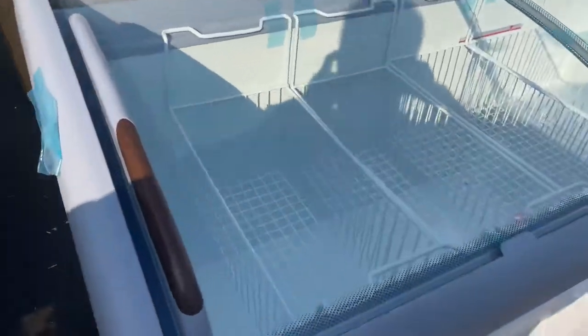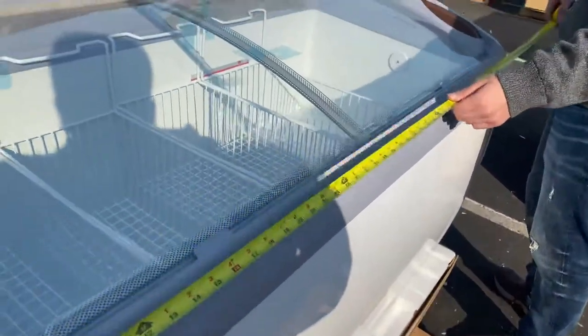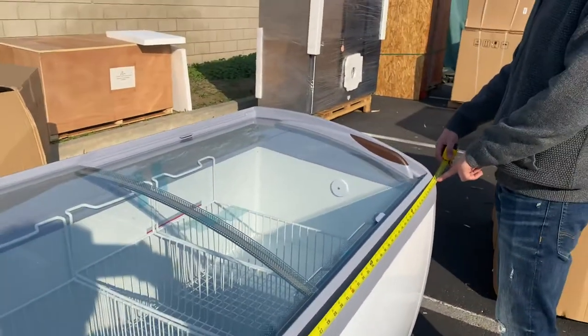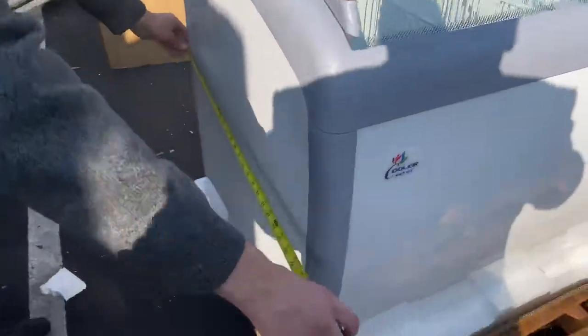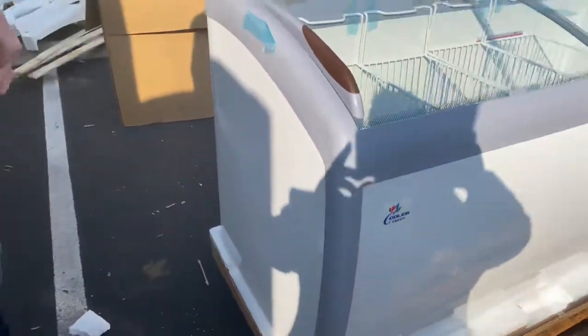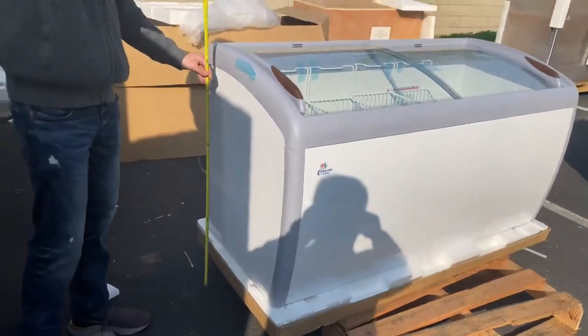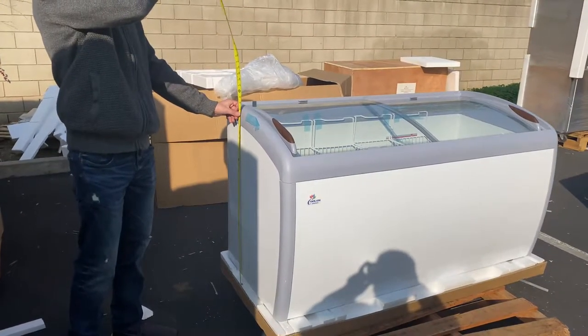Now let's go ahead and give you the overall exterior dimensions so you have an idea. For the length you're looking at an overall 60 inches — 5 feet. For the depth we're looking at a total of 27 inches, and the overall height is about 36 inches.